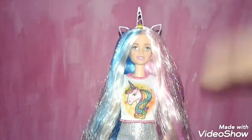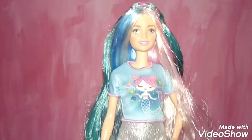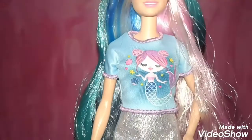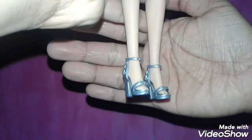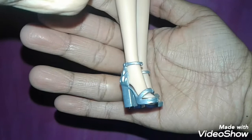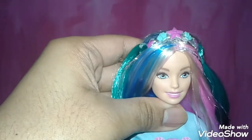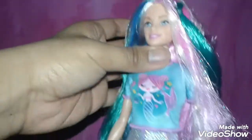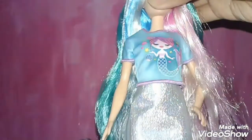Now I'm going to show you guys her second look. She comes with a blue t-shirt with purple stitching and a mermaid in front, silver shoes, and a silver mermaid crown with seashells, starfish, and hair extensions. Wow, this is actually pretty cute.